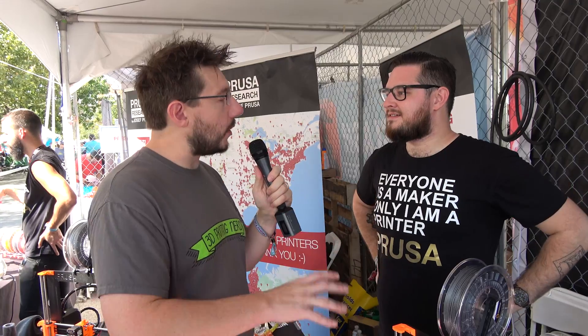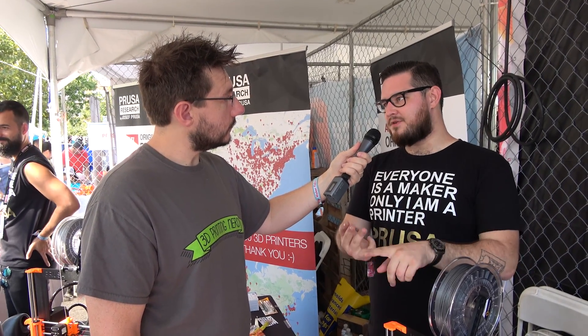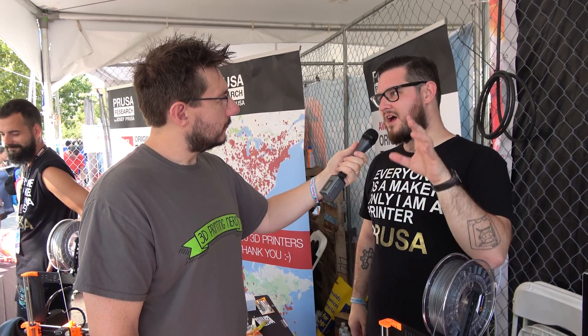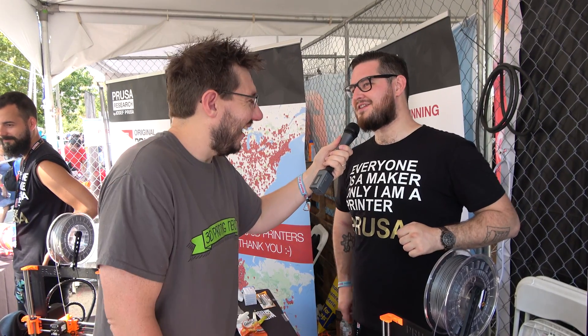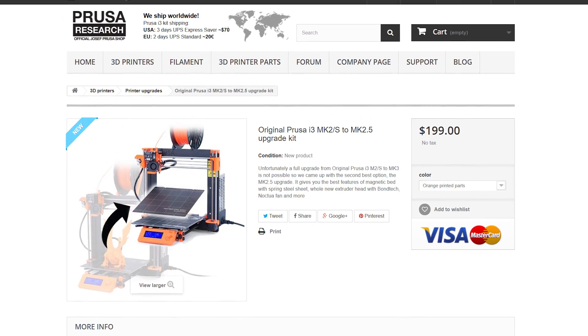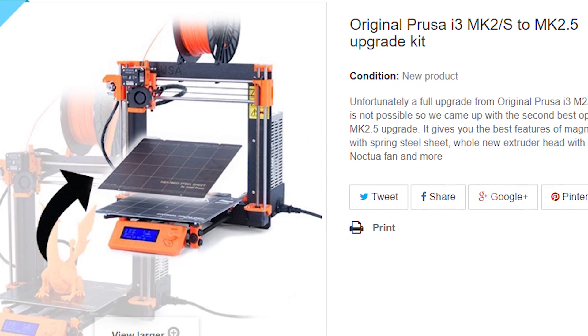For people that have the Mark II or Mark II S, is there an upgrade path to anything the Mark III offers? Since we had to switch to 24 volts because of the new drivers, there cannot be a full upgrade — all electronics would need to be changed, and the frame is new. So we did something called the Mark 2.5 upgrade, which gives you the new extruder with the filament sensor, a new PINDA Pro, the Noctua fans, the Bondtech, and also the magnetic bed with the sheet. That is $149 for Mark II S customers, $99 for customers who bought the Mark II S in the last month before release, and $199 for everyone else.